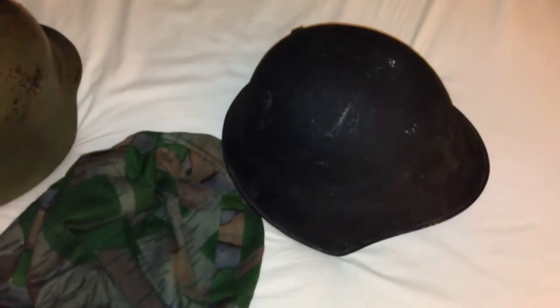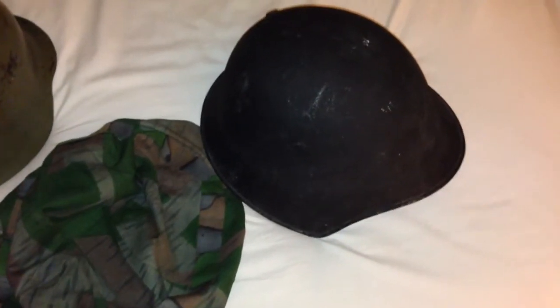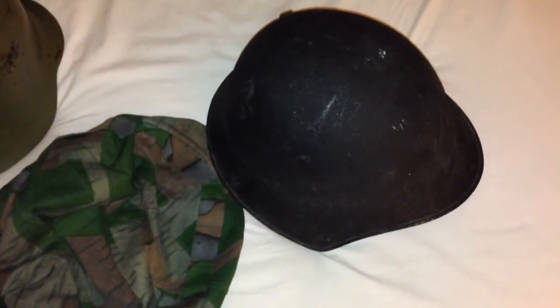This is a Swiss M18 steel combat helmet used by the Swiss Army from 1918 to 1971, when it was replaced by the model 71 steel helmet.